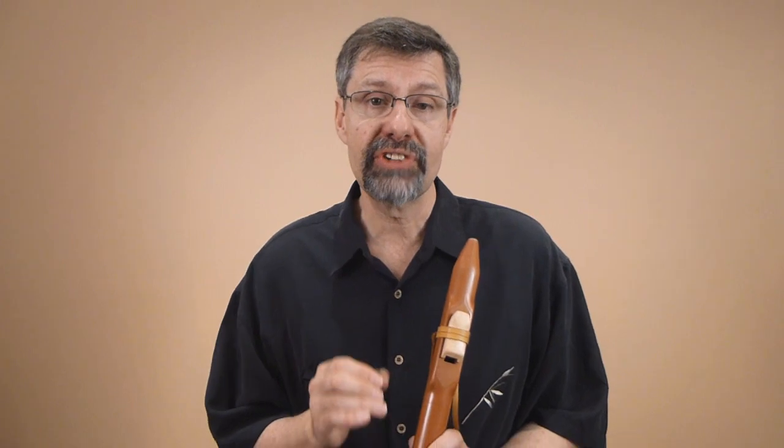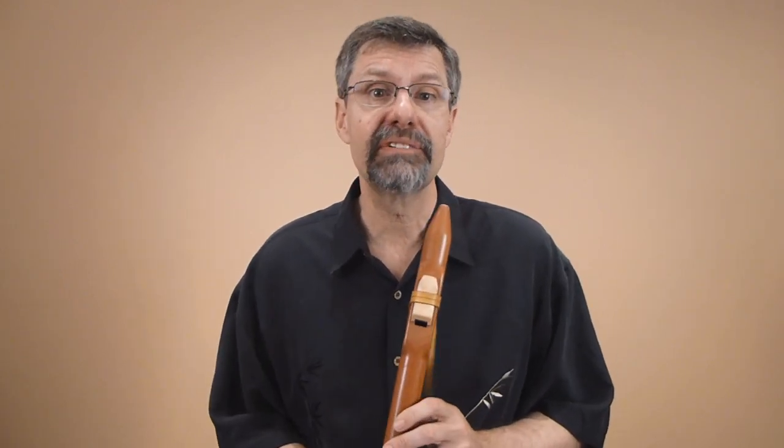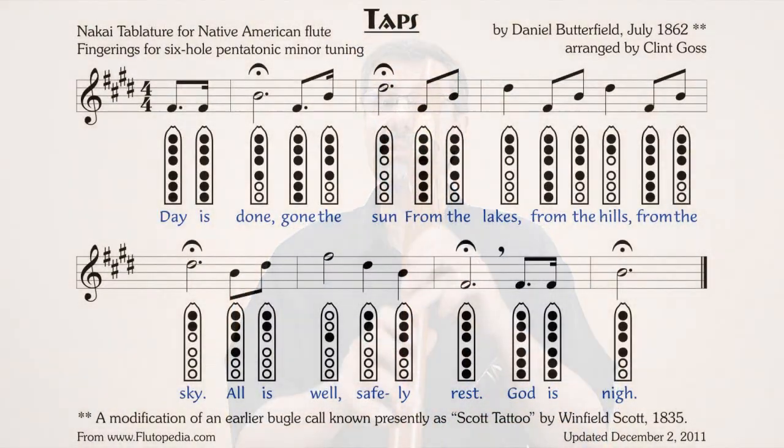Taps is a beautiful song. Most people know it, and most people have a really emotional connection to it. It's very straightforward to play, but we actually use it in workshops to access vibrato because it carries so much emotion that a lot of flute players will naturally start adding vibrato when they play Taps. We're going to follow along with the sheet music — it's out on Flutipedia. Go to Flutipedia, go to the songbook, and you'll find Taps there if you'd like to download it. We're also going to follow along with the highlighting on the sheet music.